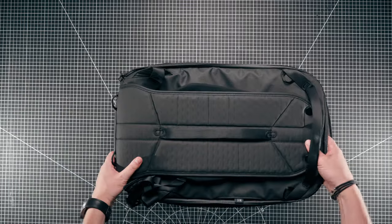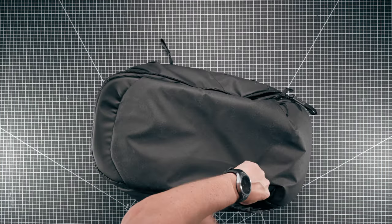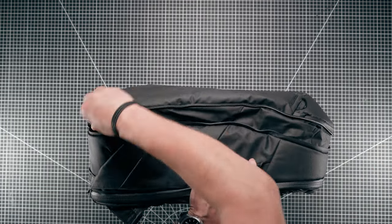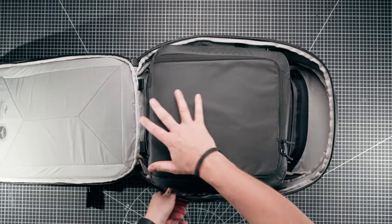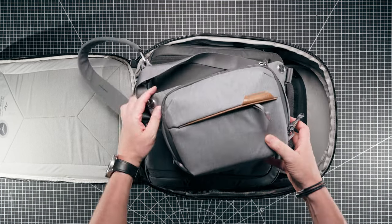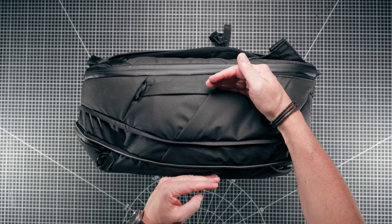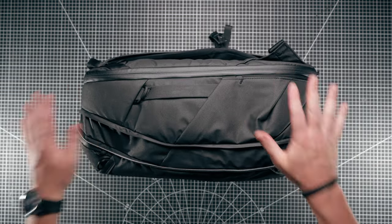That covers the inside and laptop section. In expansion mode, the expansion zip gives you a little more space - just enough. A medium camera cube fits in there neatly, obviously designed for that. You can also fit a Peak Design sling neatly on the end, giving the bag a little more depth. You can still squash it down to force it into a baggage cage, proving it's a carry-on sized bag.